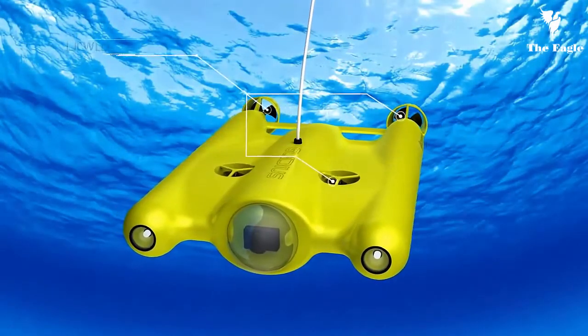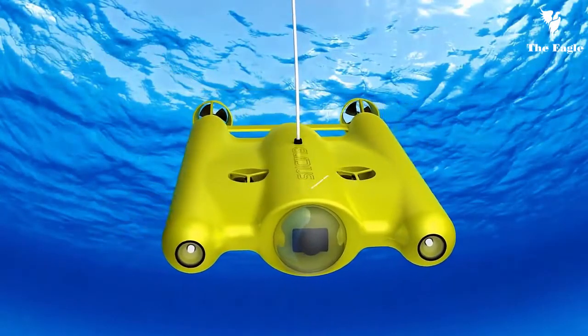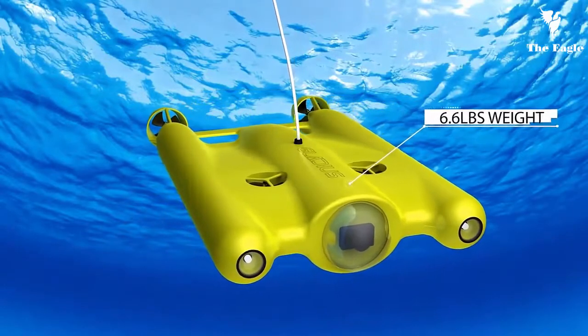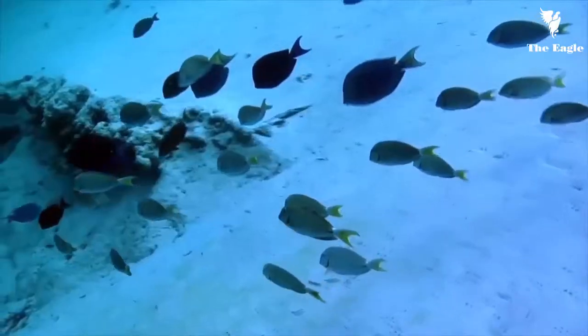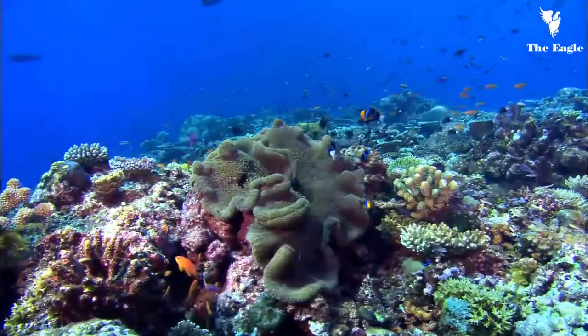The Gladius comes with two built-in batteries which can last up to three to four hours on one charge. Weighing only 6.6 pounds and its small size make it very portable, as it can easily fit into a backpack or suitcase.